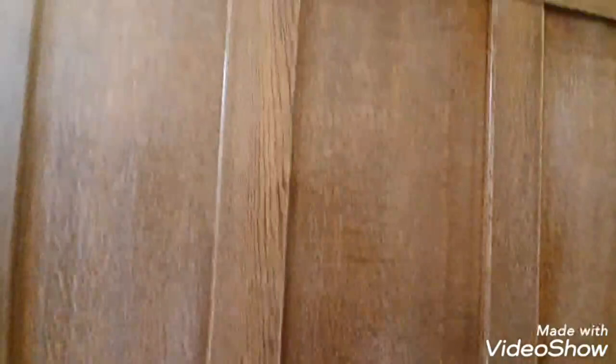Now it's all de-nibbed with the sander, as you can see it's all been keyed. There are no large strips coming off, so I used a really fine sand pad. That's all keyed now, so I'm going to attempt to paint it now with the Otex by Tikurilla.